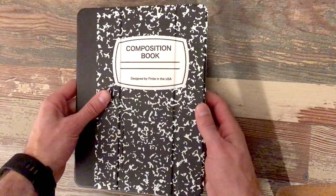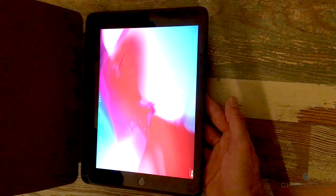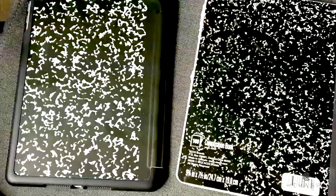And does the smart cover actually work? Let's see — moment of truth. I open it up and it turns on. That is so cool. And check it out — it looks exactly like a composition book.